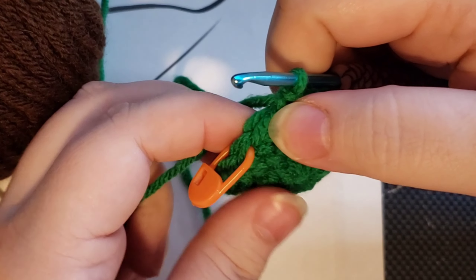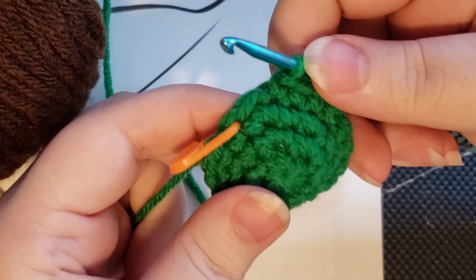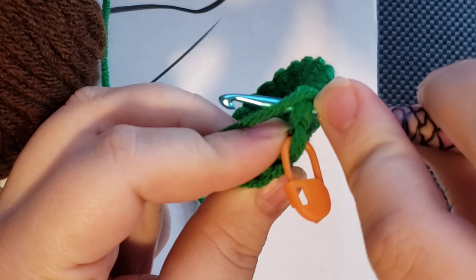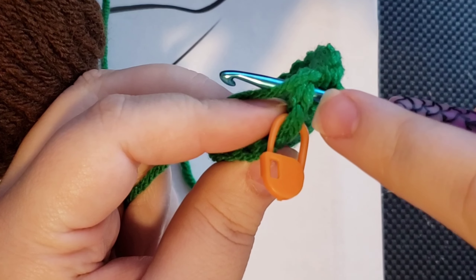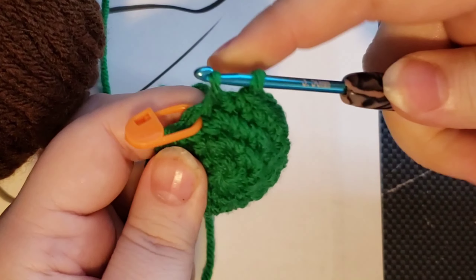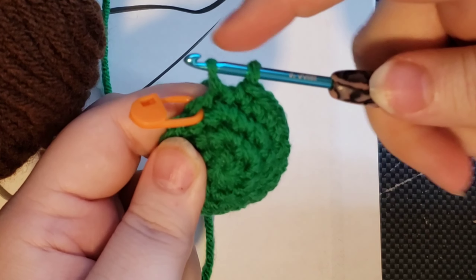You've got one single crochet left and you want the next round to be in a different color. You're going to go through and do it just like you normally would for a single crochet. So go through the top of your stitch, grab your yarn, pull through, and then you've got two loops on your hook.